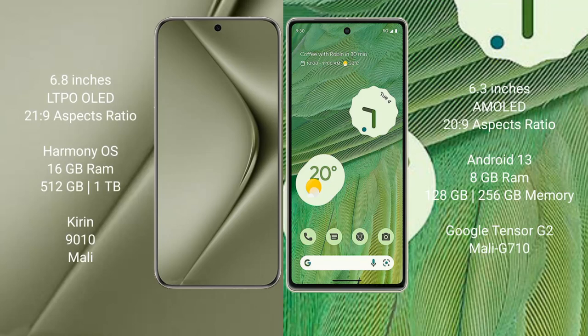Huawei Pura 70 Ultra comes with a 6.8-inch LTPO OLED display and Kirin 9010 processor. Google Pixel 7 comes with a 6.3-inch AMOLED display and Google Tensor G2 processor.